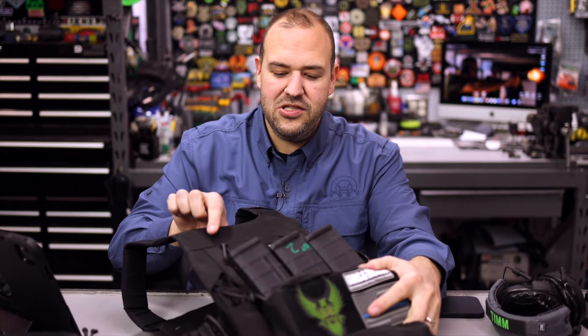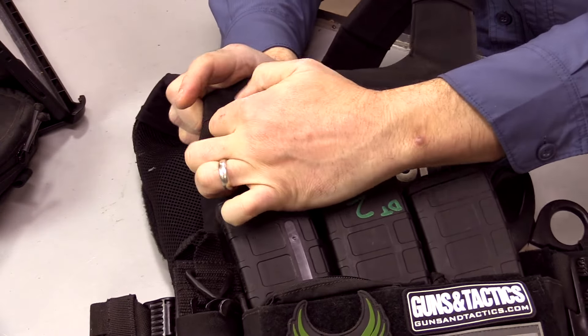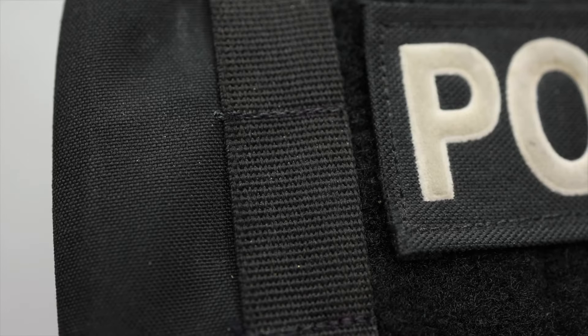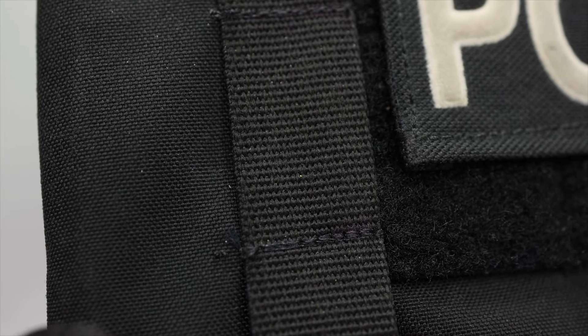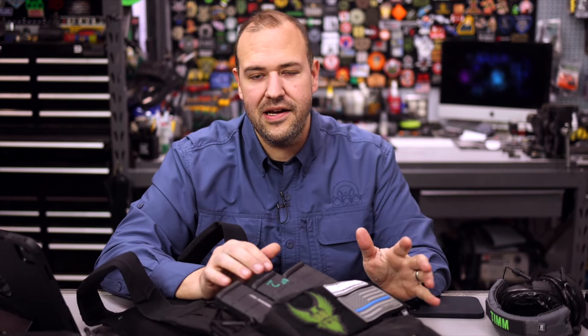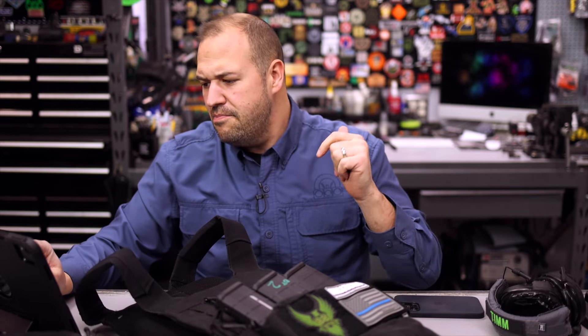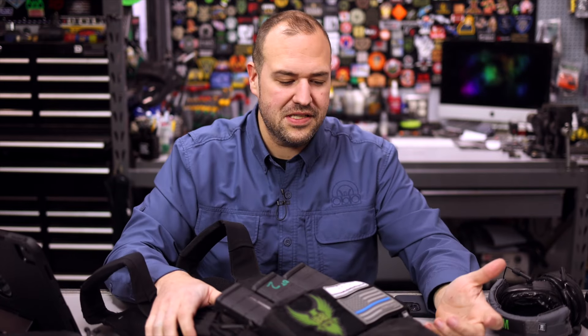Moving back to the front — we have a small admin pouch at the top and one row of vertical MOLLE so you can use it for a carabiner, hang gloves, whatever it might be. But the beauty of it is the modularity: you can take things off and on, have it slick, have it in a .308 configuration when shooting large guns or 5.56 when shooting small guns. They have all sorts of accessories — flashbang stuff, medical stuff, radio stuff — a lot of really cool options.